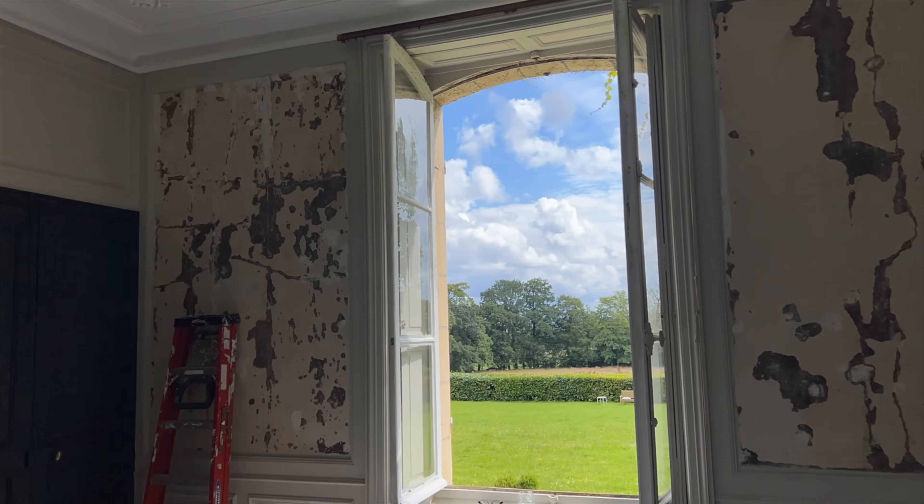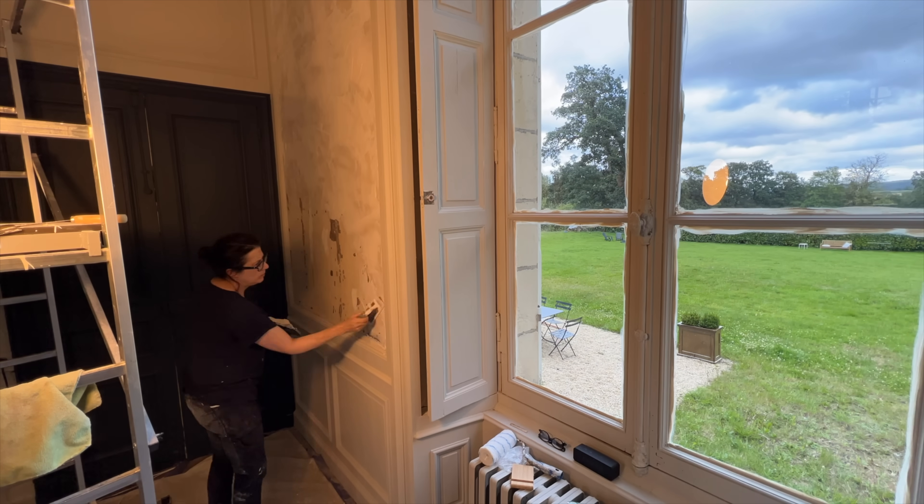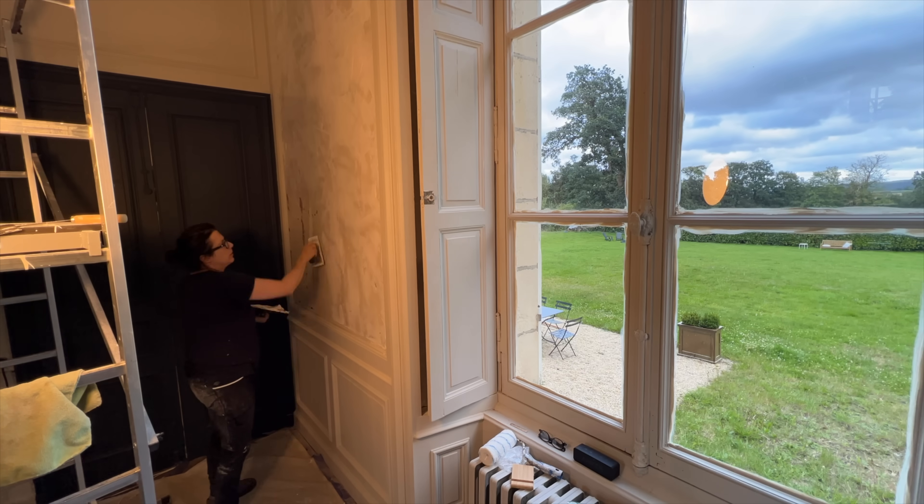My next job was to skim coat the plaster walls so the wallpaper would have a nice even surface to attach itself to. I have never done this before but thought, what's the worst that can happen?